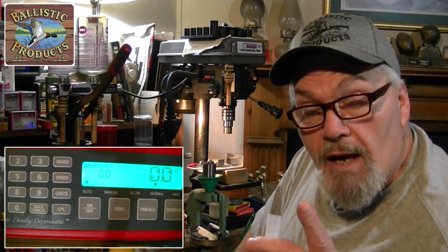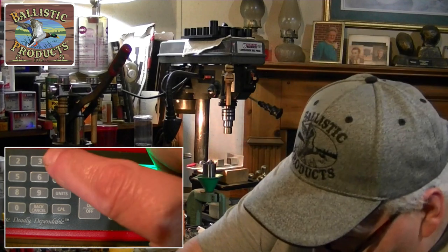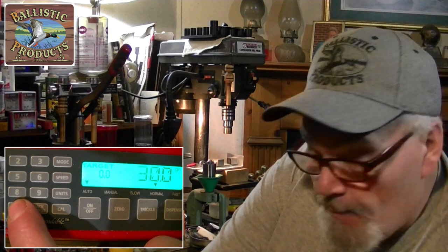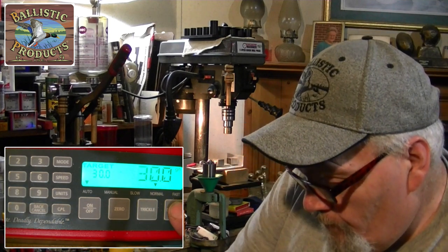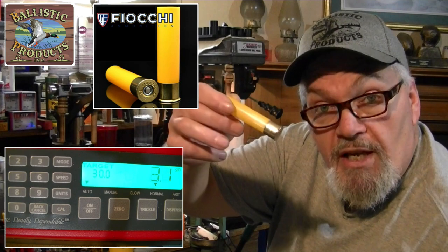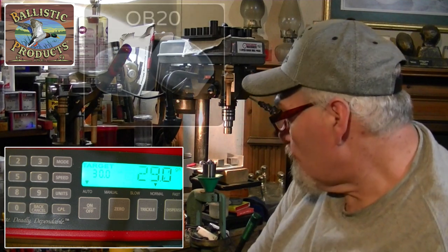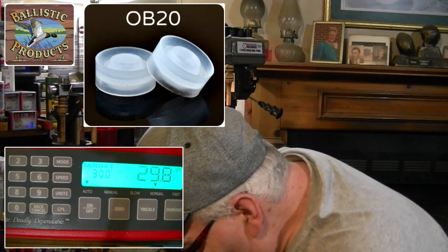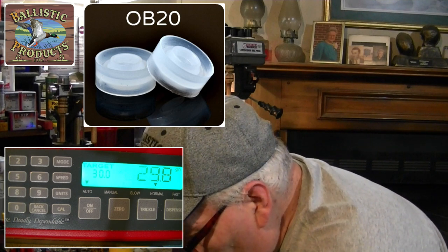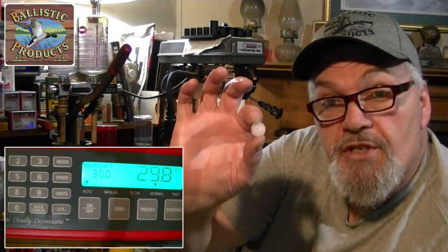Let's put together this 49-caliber tri-ball load that worked well out of a new three-inch Fiocchi hull from Ballistic Products. We need 30 grains of Blue Dot or IMR Blue. We've got a brand new Fiocchi primed three-inch hull from Ballistic Products, and you're going to need an obturator 20 gas seal.